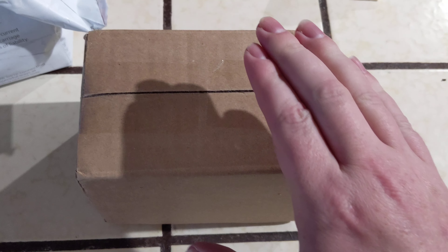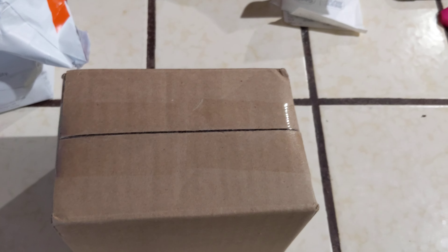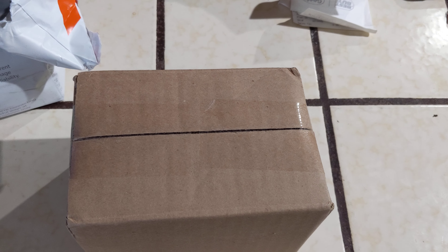So inside the box, this should be a Cephalotus follicularis, which is the Australian pitcher plant. I've really wanted one, and I finally found one on CuriousPlants.com, so let's see how this looks.